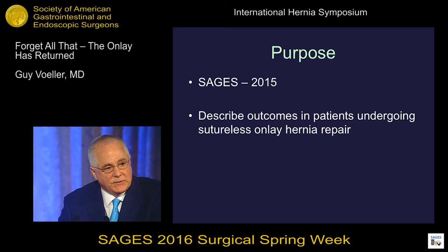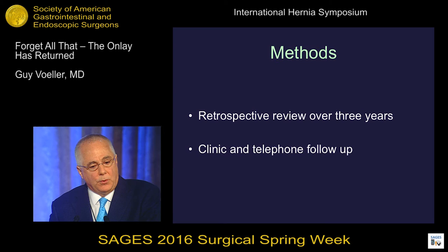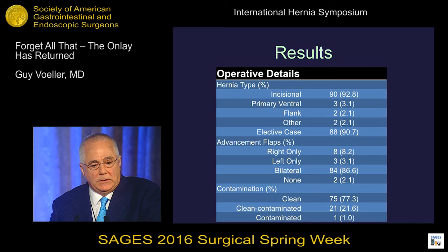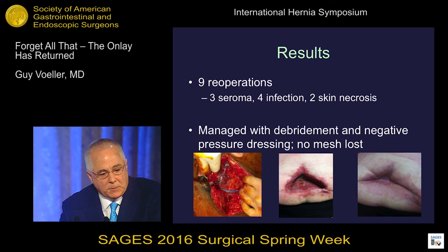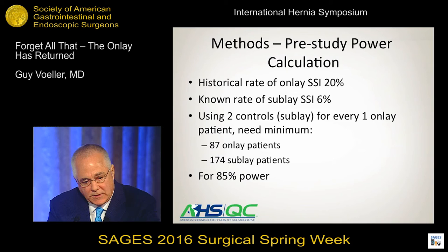Ben Polus and the American Hernia Society Quality Collaborative said, let's look at this — some people out there are doing onlays and some people are doing sublays, let's see what the data shows. Clean wounds, matched cohort group: onlay plus adhesive versus sublay. Patients were matched on age, operating room time, BMI, hernia size, and the Ventral Hernia Working Group grade. They found historical rates of onlay SSI and QC rates of sublay SSI at 6%, so they figured they needed two sublays for every one onlay to get a power of 85%.